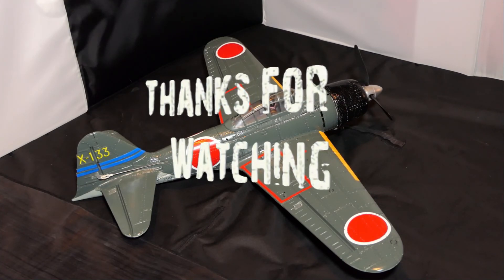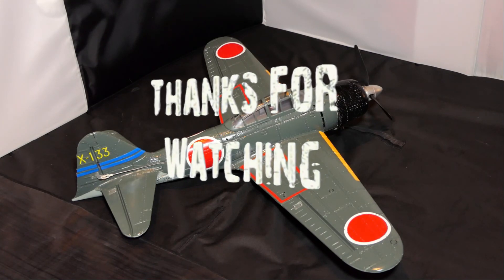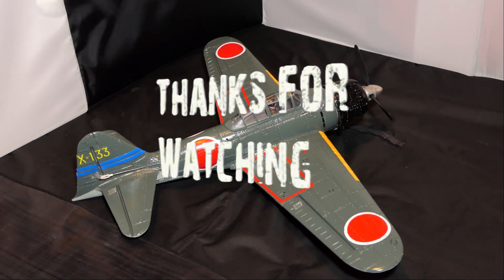So thanks for watching. Stay safe, stay well. I look forward to you joining me on another video. Cheers.